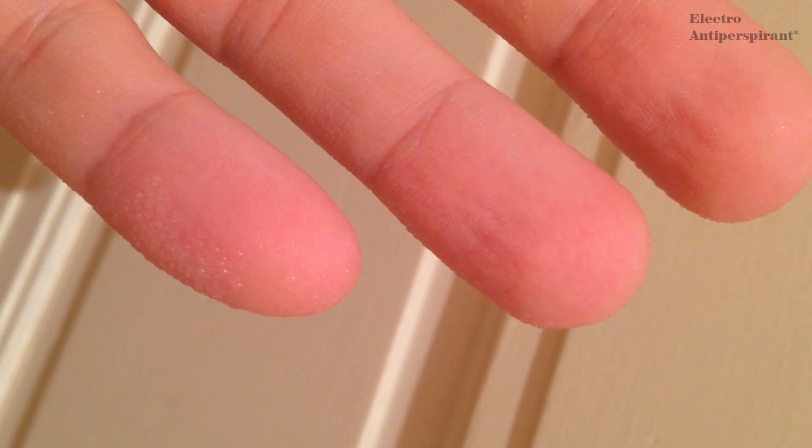Now it's dry. Do you see it? Slow, but this is hyperhidrosis — sweating again and again, every day.